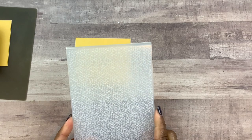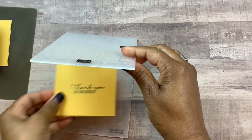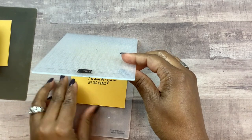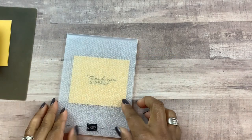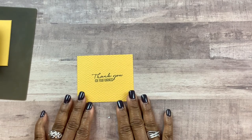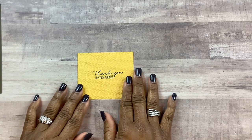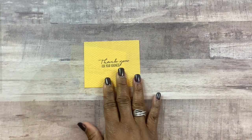Next, what I'm going to do is run this through the Tasteful Textile embossing folder. I'll go ahead and run this through the embossing machine and be right back. Whenever you're embossing and you want to stamp a sentiment, I would recommend that you stamp first and then emboss afterwards.